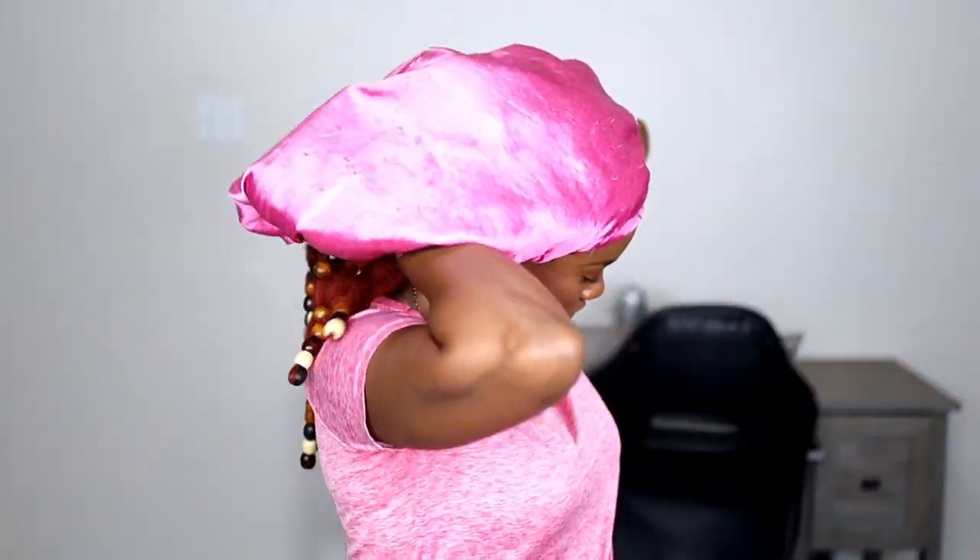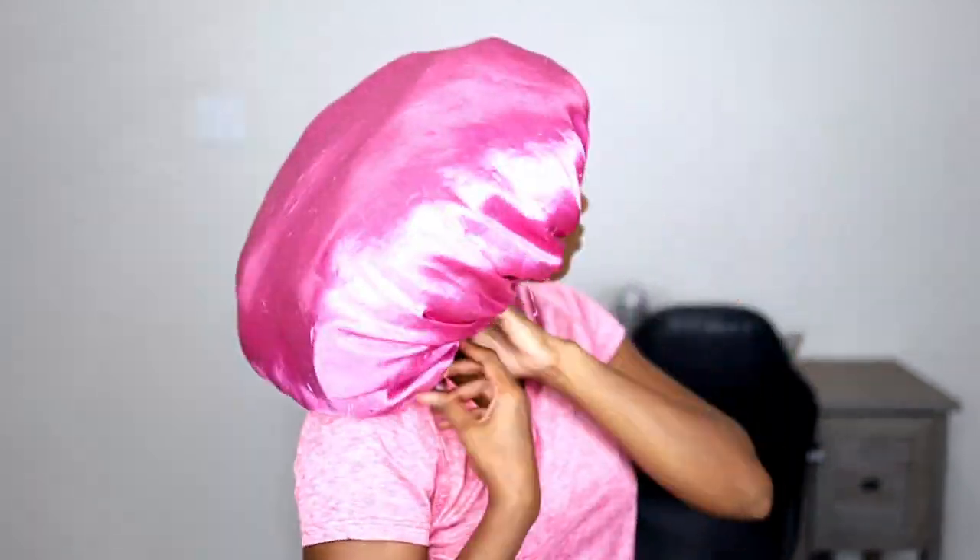I didn't like that feeling. So when I go to bed, all I do is throw everything under my really extra large satin cap — just put everything under there. There's no extra tension on my head, and the braids act like an extra pillow. This is how I go to sleep, and I actually keep my hair like this whenever I'm not going out the door.